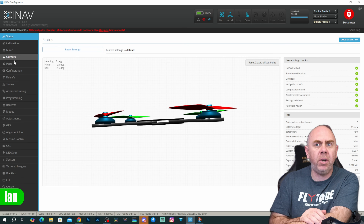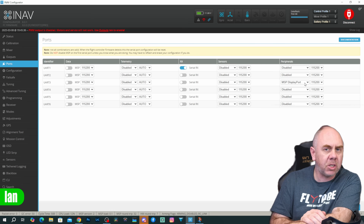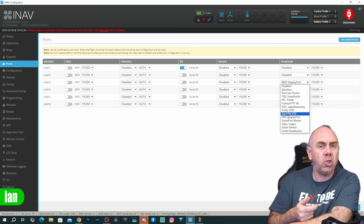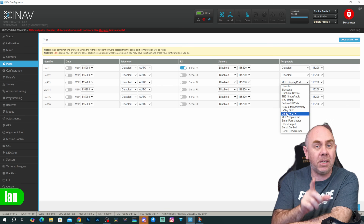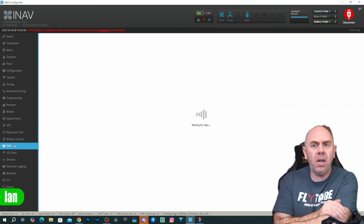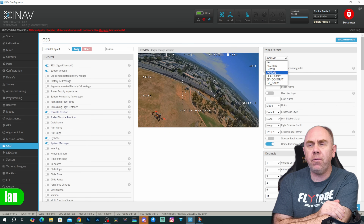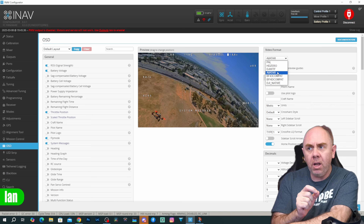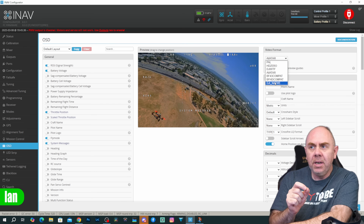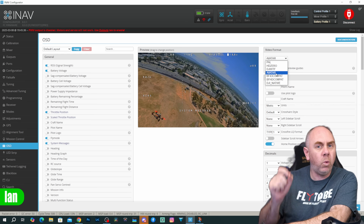In iNav the configuration is pretty straightforward. Under the ports tab you want to configure your VTX for MSP DisplayPort, the same as you would for Avatar HD or HD0. There is an option under here for DJI FPV — you don't want to select that one because that's for the older FPV system. You want to use MSP DisplayPort. Then under the OSD settings you want to set the video format either to Avatar or to a new option called DJI Native. DJI Native is something new that's been added as a result of this, but setting it to Avatar will work as well.